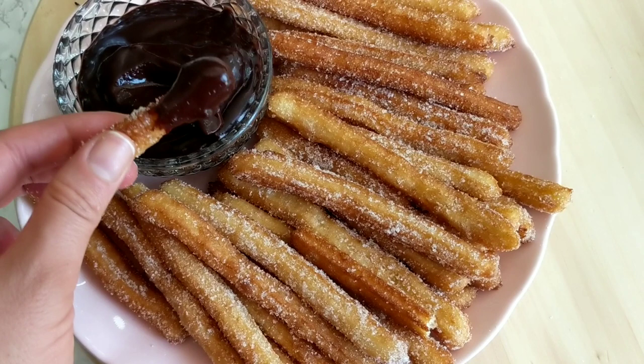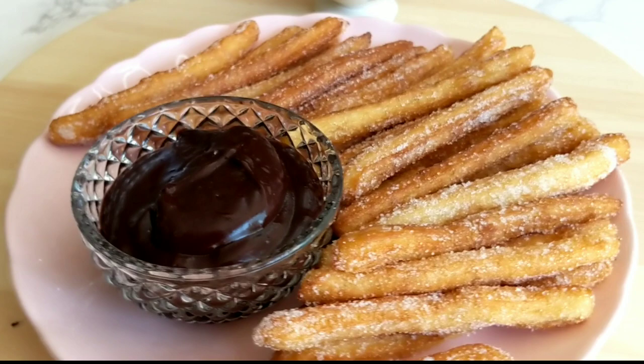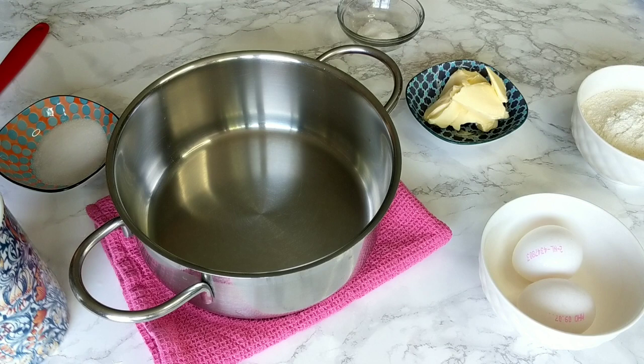To go with it we're gonna be making a super easy and delicious chocolate sauce. Before we start, like always, I'm gonna be leaving down in the description box all the ingredients you're gonna need in both grams and cups measurements, as well as a link to the full recipe where you can also print it. If you are new to the channel, we make a lot of easy and delicious recipes so make sure to hit the subscribe button and the little bell to get notified whenever a new video is up.